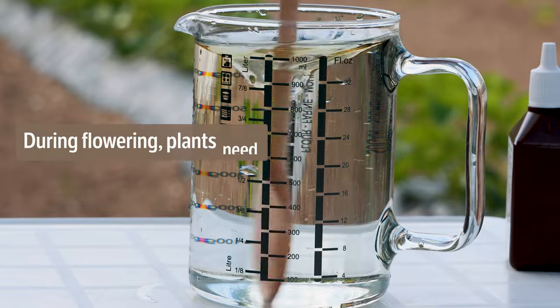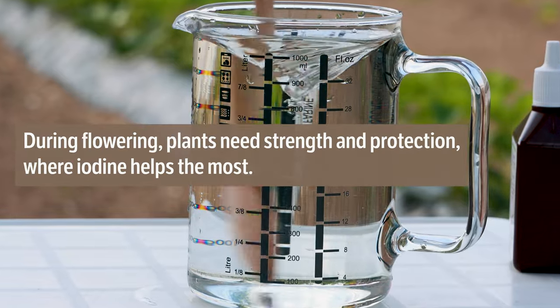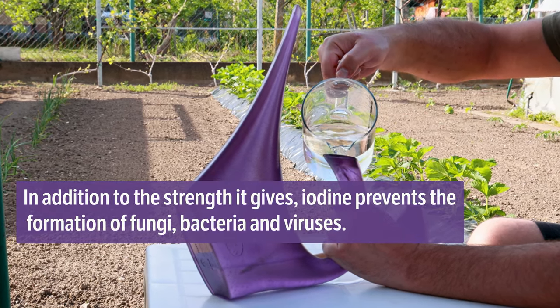During flowering, plants need strength and protection, where iodine helps the most. In addition to the strength it gives, iodine prevents the formation of fungi, bacteria, and viruses.